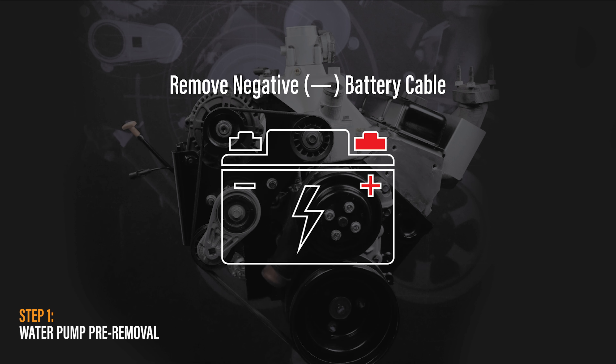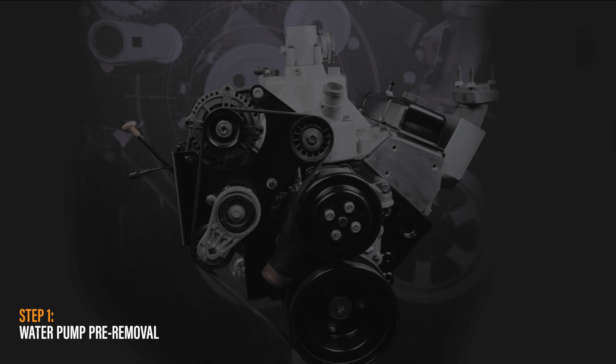The parts you will need are the replacement water pump, water pump gaskets, barb fitting, 565 thread sealant if needed, gasket adhesive, and also if needed, a replacement water pump pulley, pulley bolts, and/or serpentine belt.